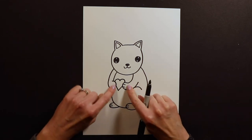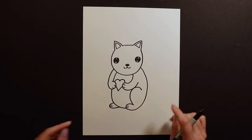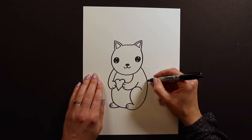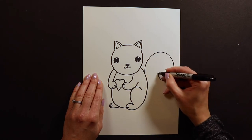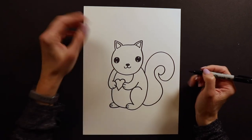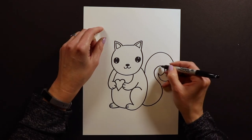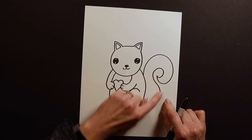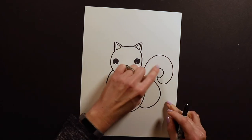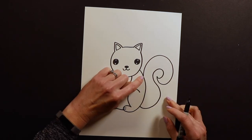Now we've got the two front paws, the two back paws, the belly, and the only thing missing is the big curly tail. Squirrels have really, really big curly tails — you can go as crazy as you want with this. It's kind of like an S-curve. Think about the letter S — all you have to do is draw a really curly letter S. Once you get that first curve, you trace it back to the other end so it has a thickness.